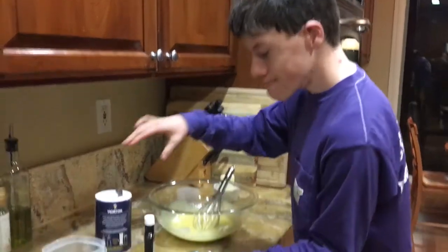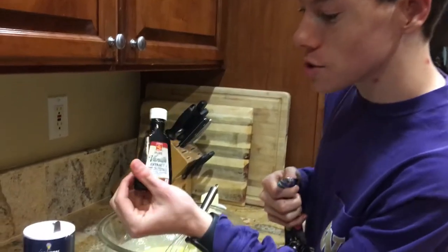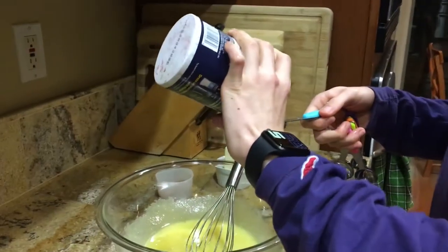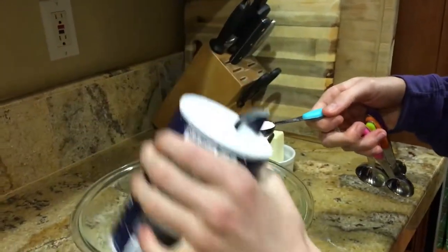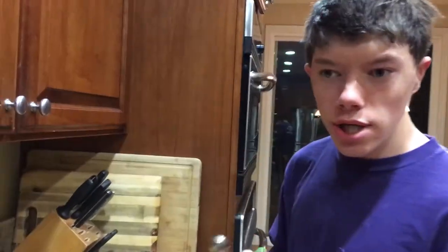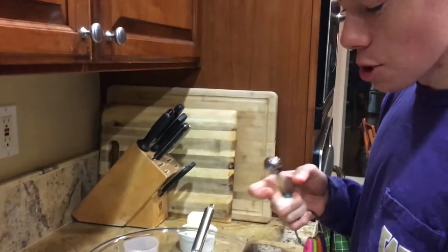Time to measure out our salt and pure vanilla extract. The purest in the valley. One teaspoon of salt, and now three teaspoons of pure vanilla extract.